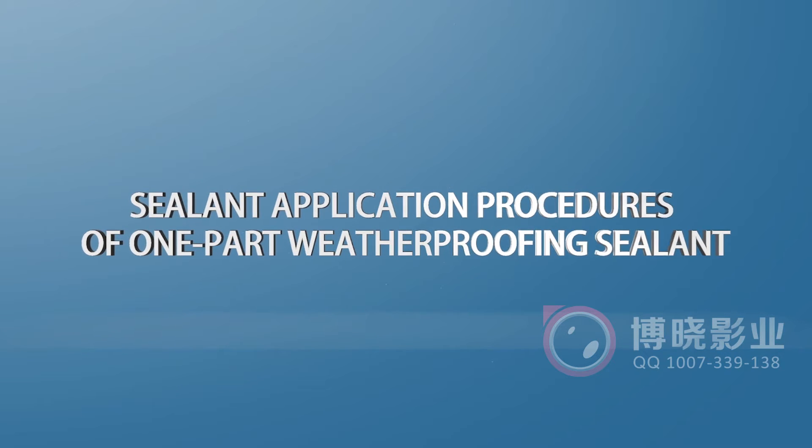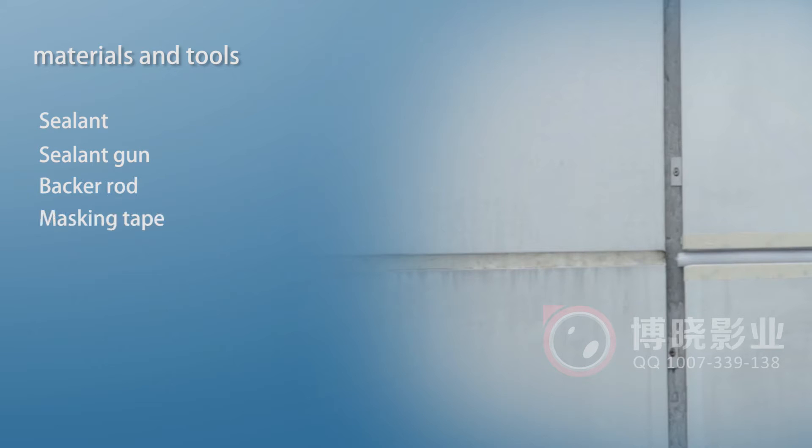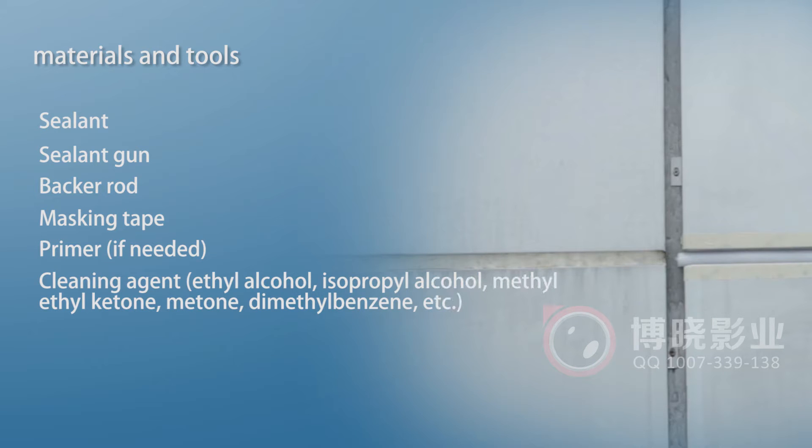Sealant Application Procedures of One-Part Weatherproofing Sealant. The following materials and tools are needed: sealant, sealant gun, backer rod, masking tape, primer if needed, cleaning agent — ethyl alcohol, isopropyl alcohol, methyl ethyl ketone, dimethyl benzene, etc. — white cloth, and brush.